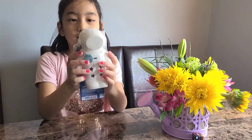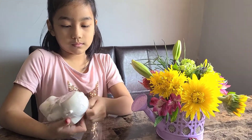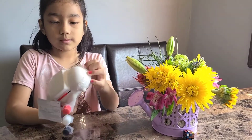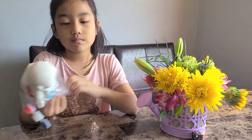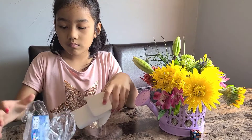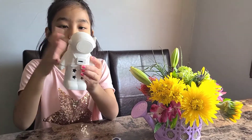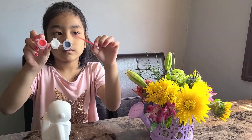Hi! Today I am going to be painting an astronaut. So first I'm going to open this and get out the paint. As you see, the little astronaut is all white, so we're going to paint it.